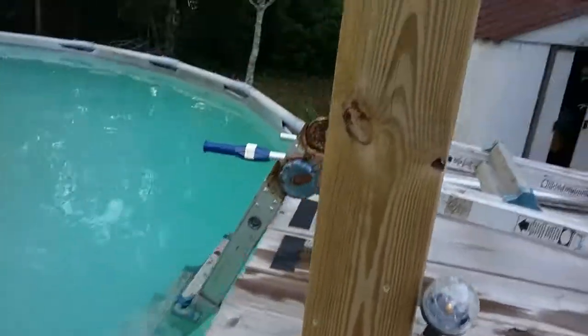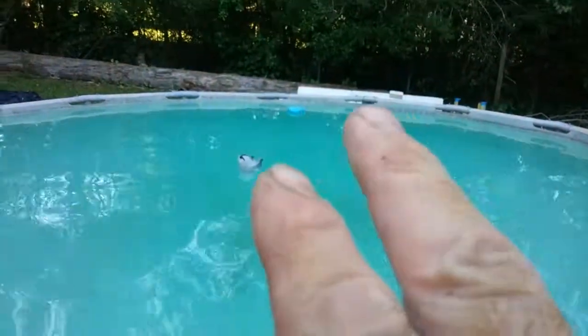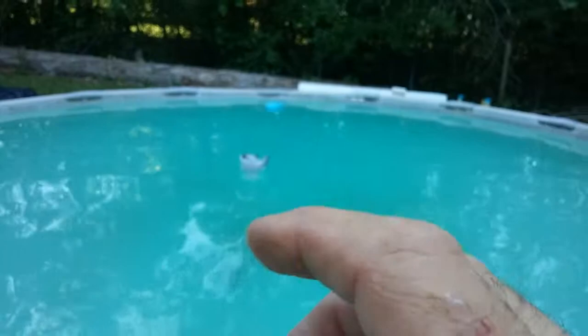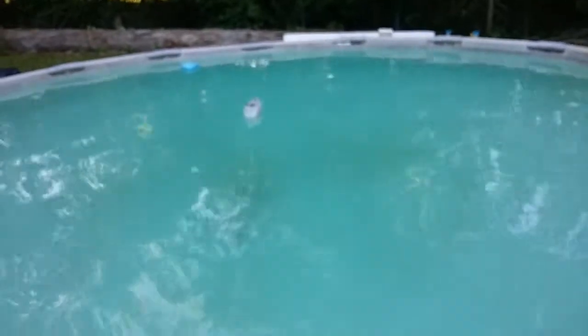All right, gang. Day two. We uncovered the pool yesterday and removed the styrofoam bricks, put a pound of shock in a five-gallon bucket of water, and put two little bricks of chlorine tabs in each one of those little floaters. This is only an 18-foot diameter pool. And then we turned the pump on.